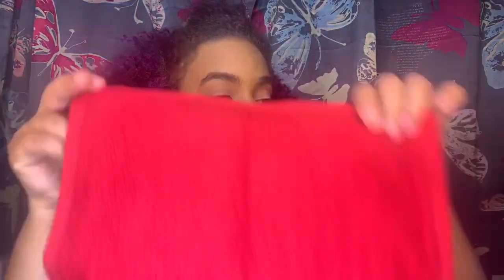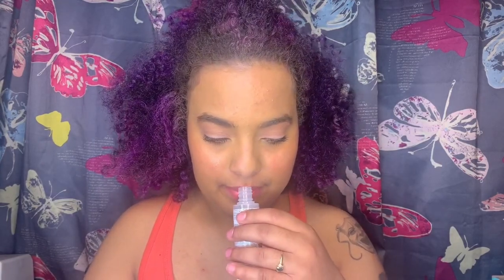Now we're going to test out the treatment mask and the micellar water. The instructions say to apply to cotton pads and gently wipe the face, repeating until cleansed - no need to rinse. I'm not going to use cotton pads though; I'm going to use this washcloth. Let's go for it. It doesn't smell like anything.